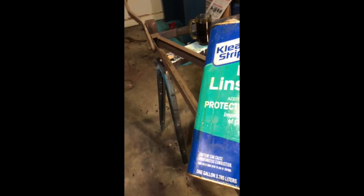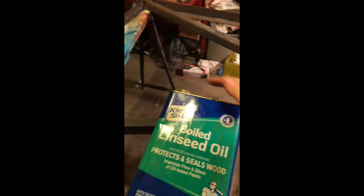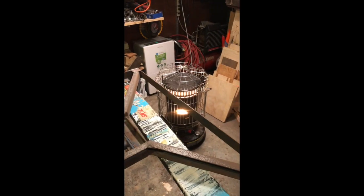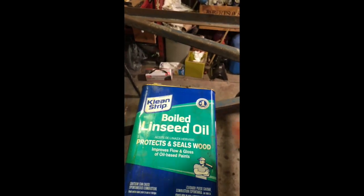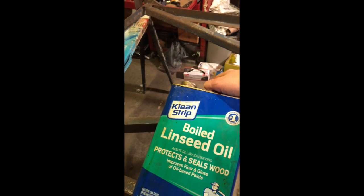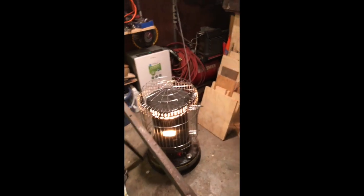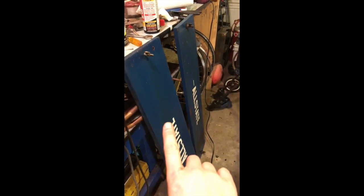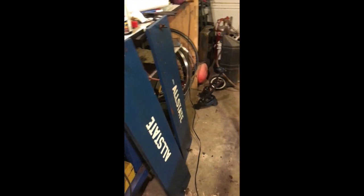I did want to mention what I'm putting on this — boiled linseed oil. That would go well next to the kerosene heater. It's flammable, so we'll kill that heater here in a few minutes. It'll warm up in here and be good. That's the oil I used on this as well. Works really well. Once it gets hardened, it's a pretty good preservative.